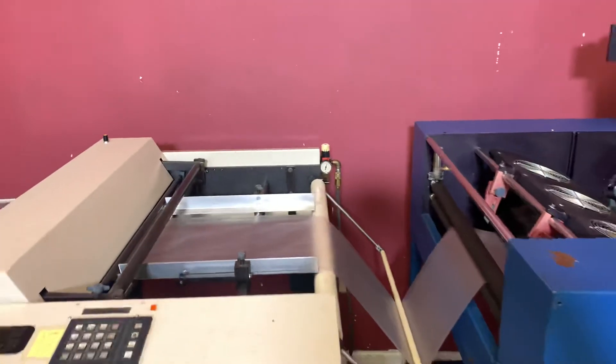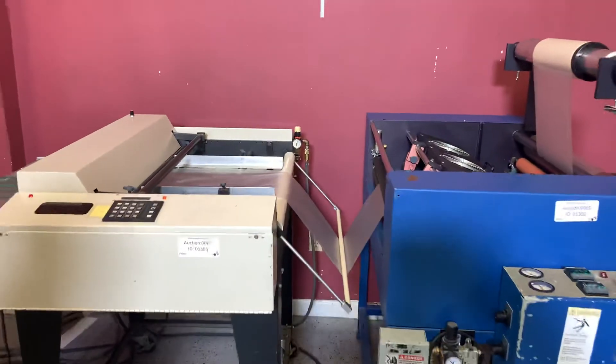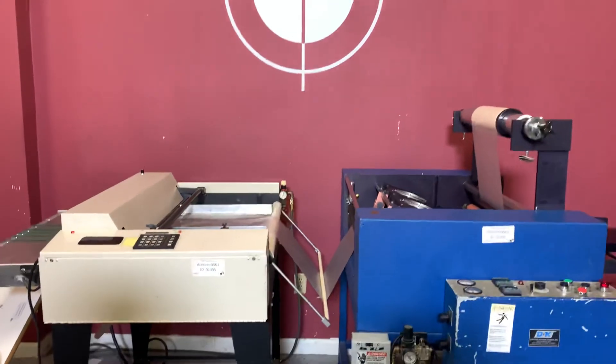So again, up for auction is a D&K laminator and automatic cutter. You can see that it did in fact laminate and cut your sheets.